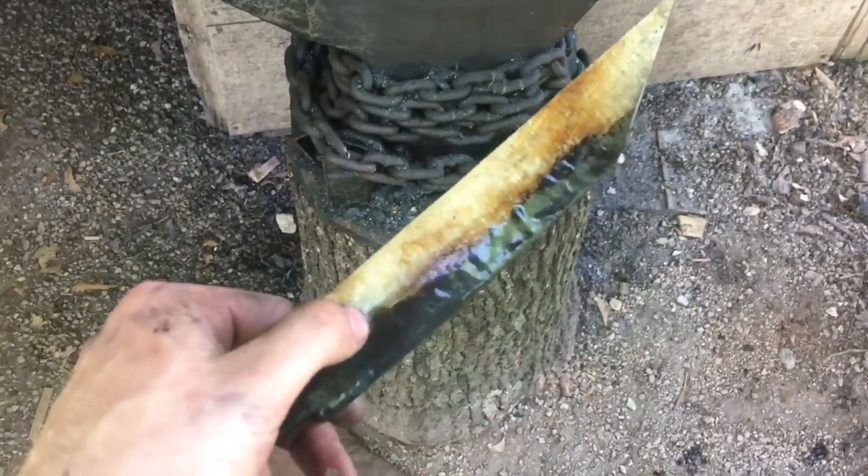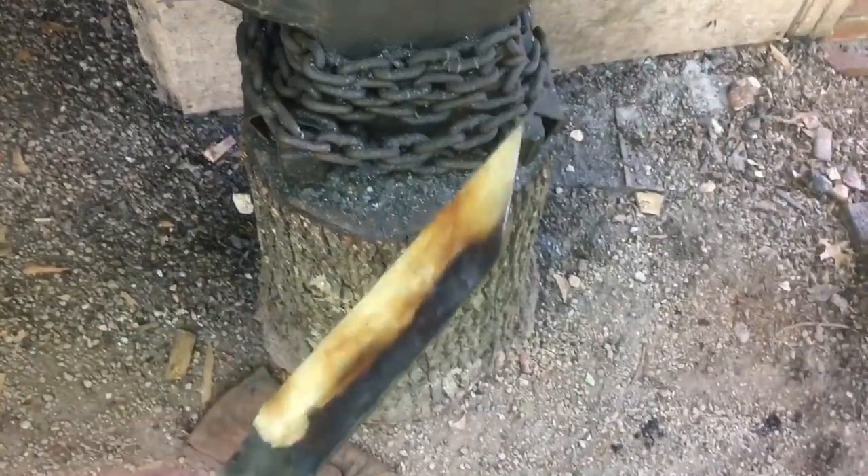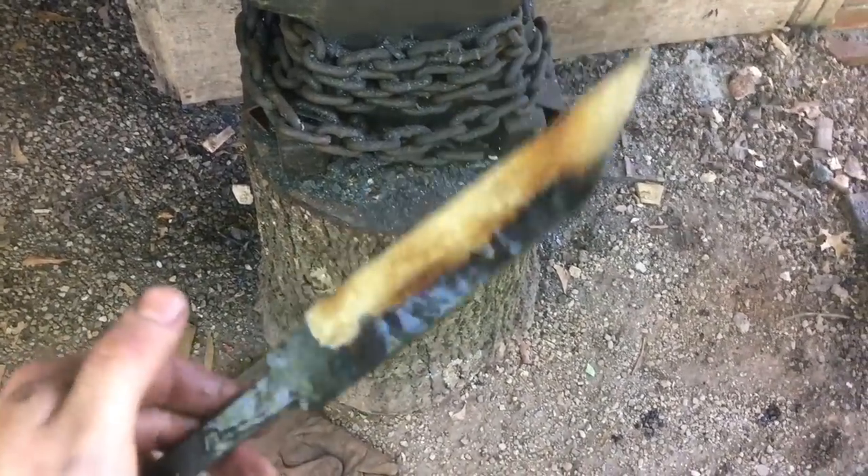There you go — we've got blue on the spine, brown in the middle, straw on the edge. That's what I was going for. All that's left to do now is finish grinding this thing and get it assembled.